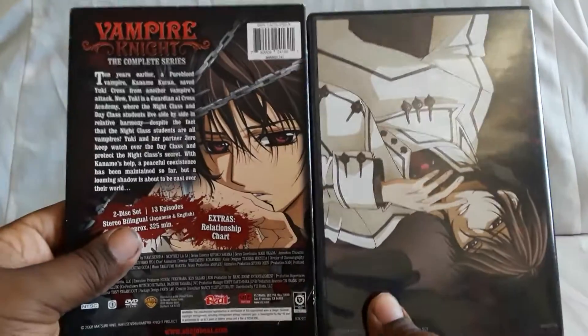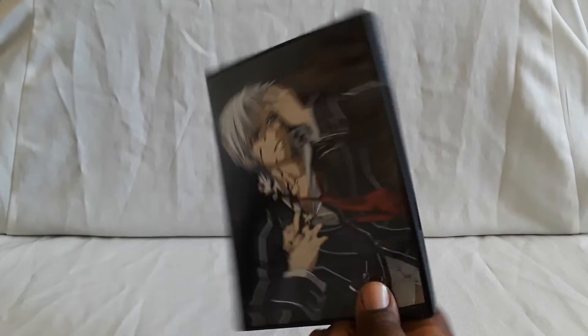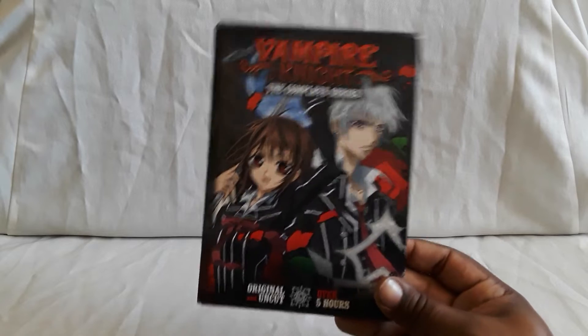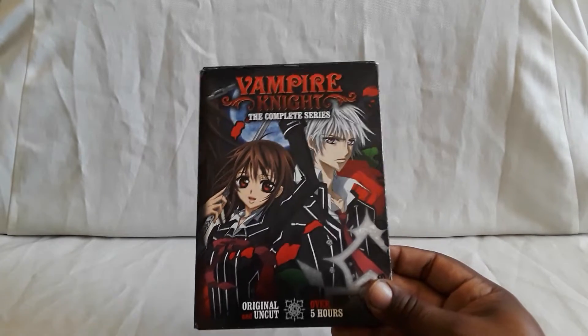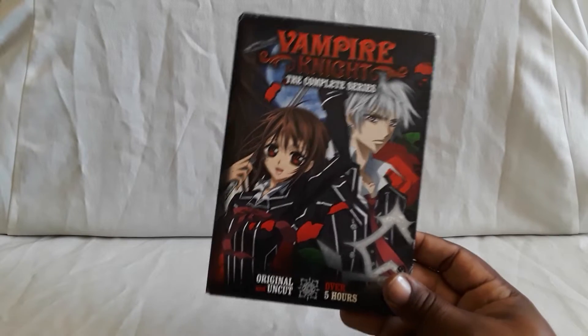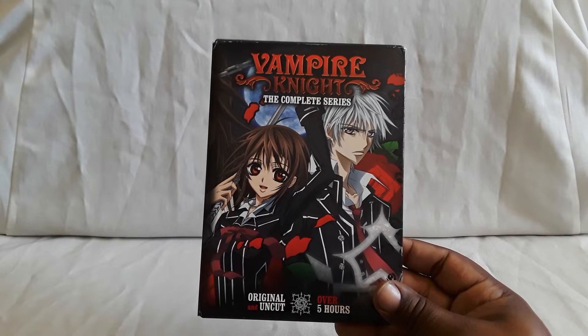That does it for Season 1 of Vampire Knight on DVD. The show looks and sounds really good on here despite it being a flip disc — great job on the transfers. This I think might be long out of print. Season two did get a DVD release as well, and I also believe there was a complete set on DVD, so there are quite a few different releases for this show.